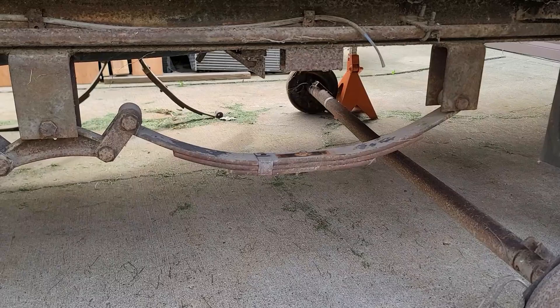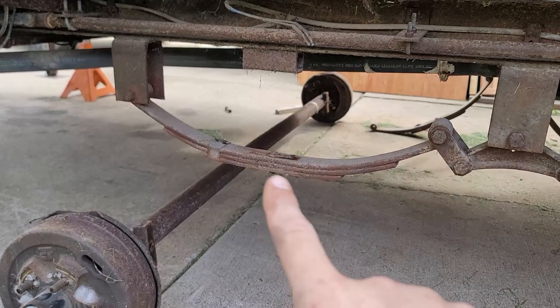So I've got my leaf springs put back up because now the axles are going to be mounted underneath. You can go ahead and mount these back up — make sure these are facing up, not down.